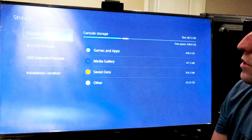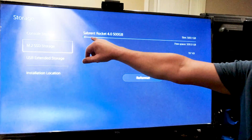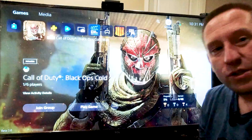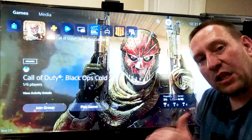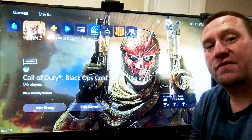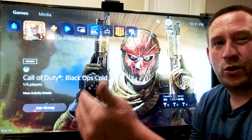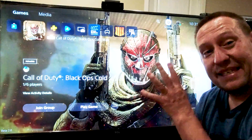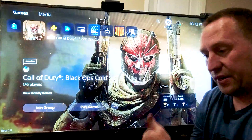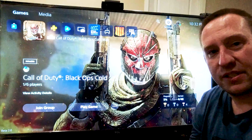Going to Settings, then to Storage — here we can see the console storage and the SSD storage, which it reports as a Sabrent Rocket 500 gigabyte with 500 gigabytes free. So if you're wondering if you can use the lower-spec PCIe 4.0 M.2 drives that just barely meet the 5,500 megabyte per second read speed, yes, it does seem to work. I've got no cooler on here and a drive that just barely meets the spec.